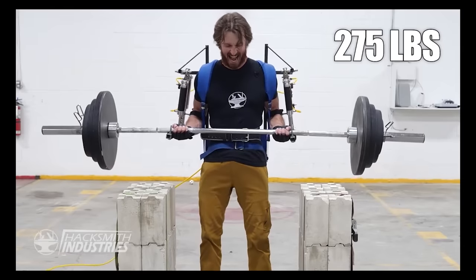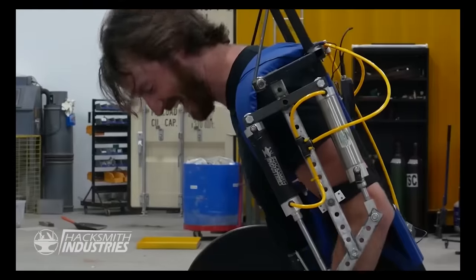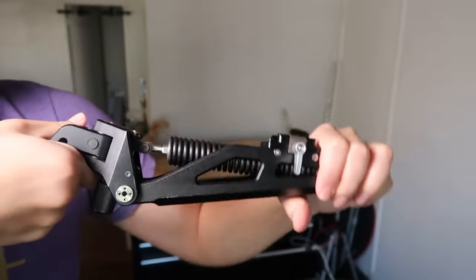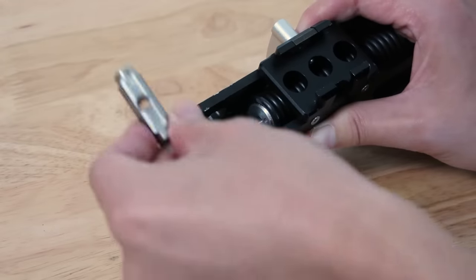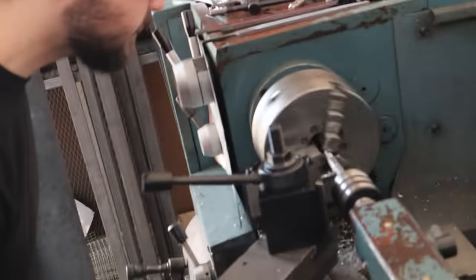Whereas active exoskeletons require a power source for pistons or motors or other actuators, this exoskeleton is entirely passive — there's no power supply because the force is provided by springs. The only downside is if you don't have anything to weigh your arms down, they're just stuck up here like this. So this is going to be part of a two-pronged approach: one, hopefully this suit is going to be able to offset the weight of the sword itself, and two, we're going to come up with some kind of articulated wrist sword handle mount with a torsional spring to offset all of that torque when the sword goes horizontal.